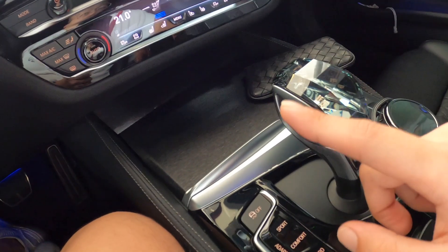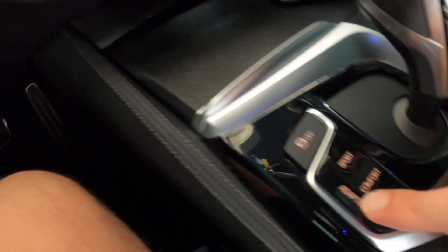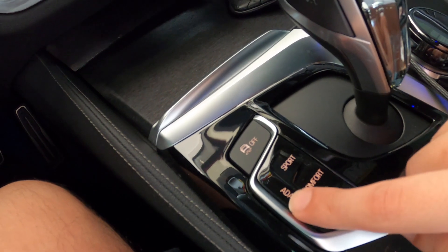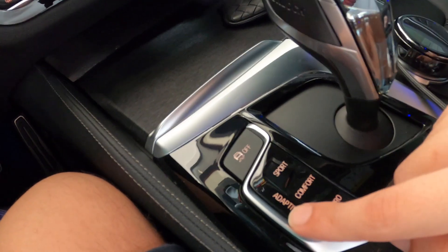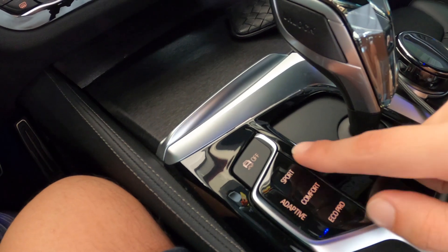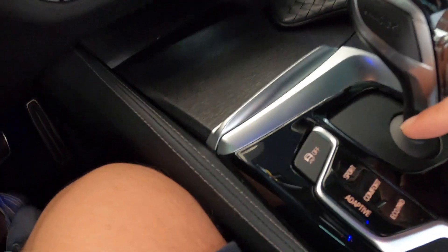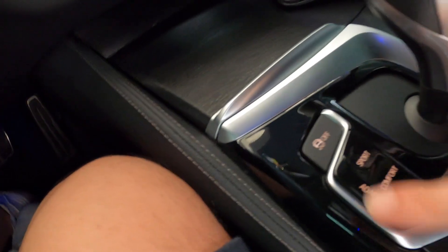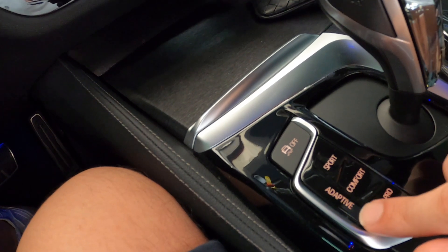內裝的部分全部包成髮絲黑，非常漂亮。然後還有一個重點：這台車有選配電子懸吊，怎麼分辨？我們可以看到有一個Active按鈕，其實是一個按鍵。但因為這台車改了KW V3，把電子懸吊廢掉了，所以現在是一般的降低器，沒有電懸。那Active按鈕就是有選配電子懸吊的車款才會有的按鈕。